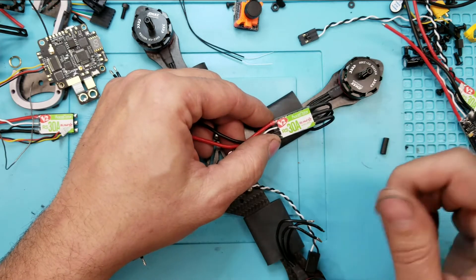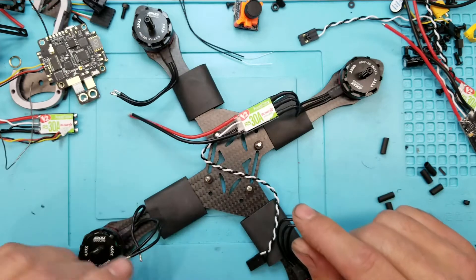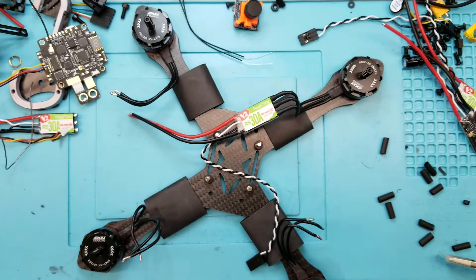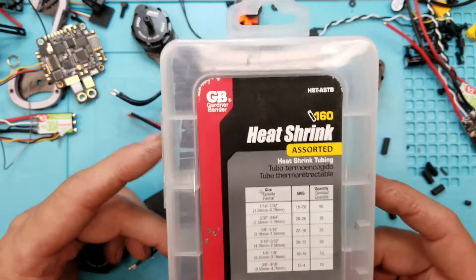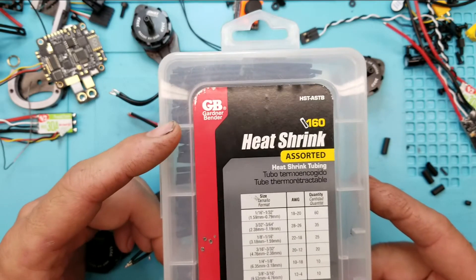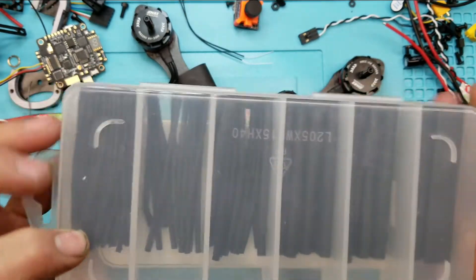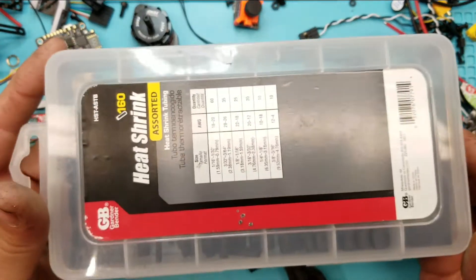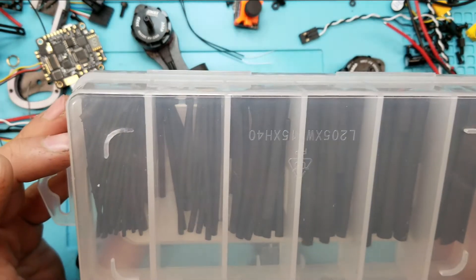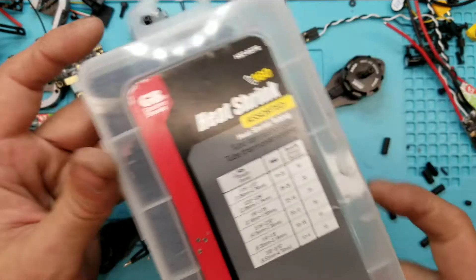So I go ahead and put them on full length and always fold them under very nicely right underneath the shrink tubing. The shrink tubing I use — I wanted to point this out — it's called Gardner Bender or something. I get it at Home Depot. This is a great little kit; it was like 11 bucks and you get a ton. I mean, I've gotten so many builds out of this. I bought it like two years ago.